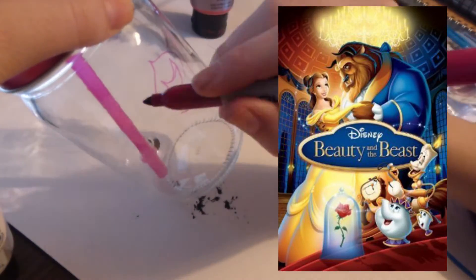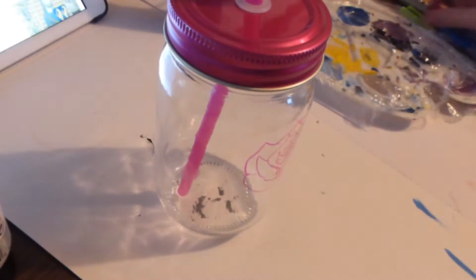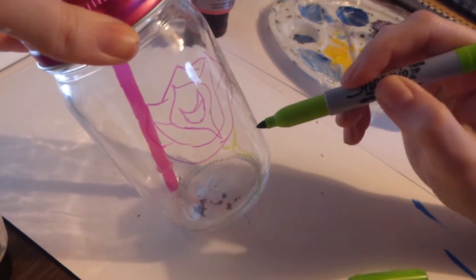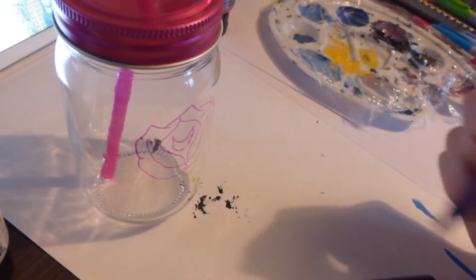For our next jar it's going to be Beauty and the Beast themed. On this one I actually started with drawing the design on the back first before going to do the design on the front. So on the back I'm just drawing the rose from Beauty and the Beast, again with sharpies.